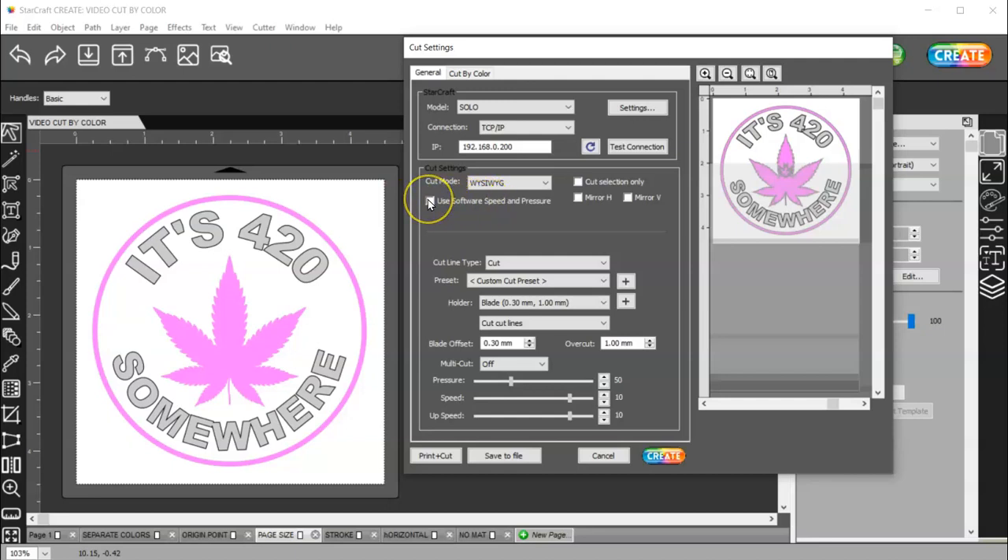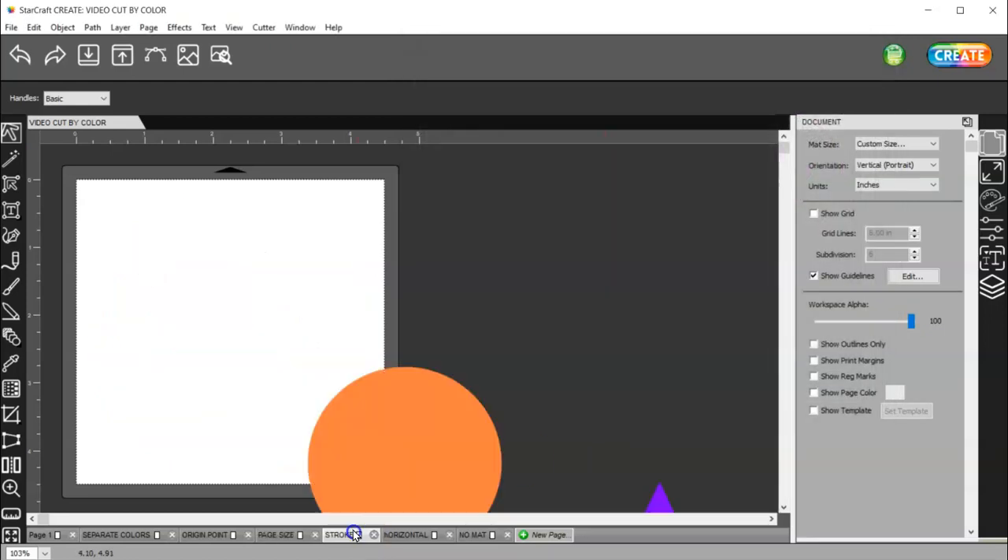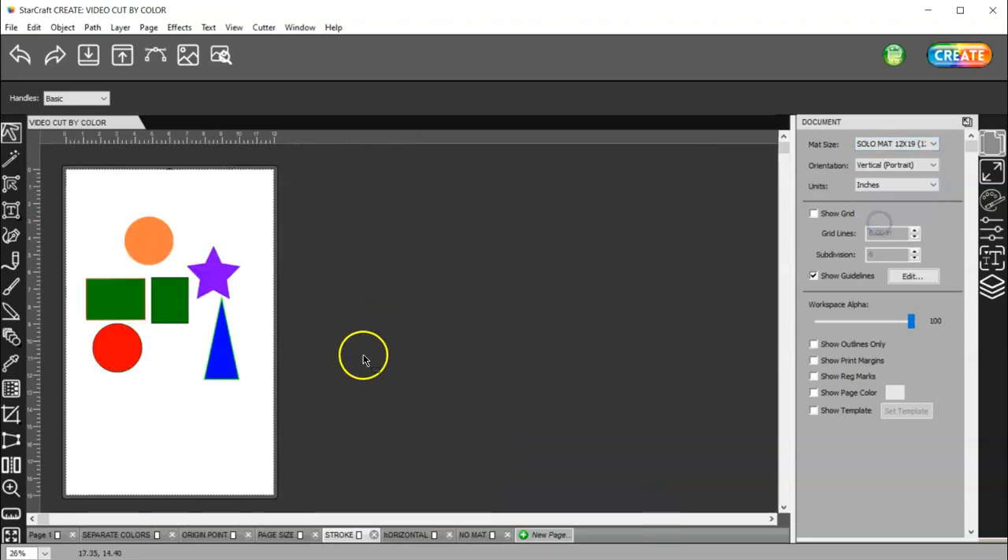WYSIWYG mode for your mat size is what I would use. And then again, you have use the software settings here or not — use a preset in the machine. So that's changing your mat size. Let me go back to vertical. I need the Solo mat.